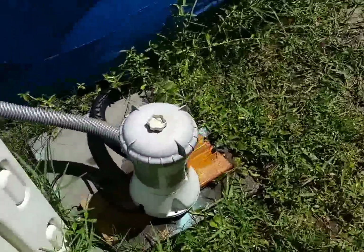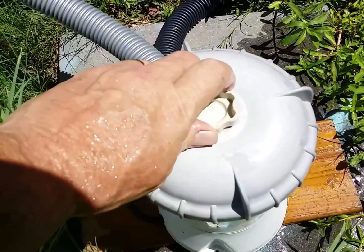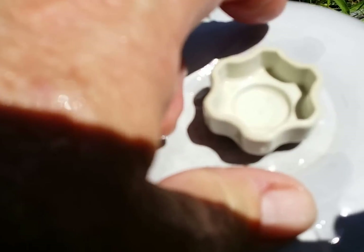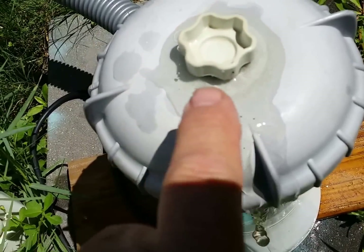This is how you start it up so you don't get any air pockets — it's terrible. You just crack the valve to let the air out. Hear that? It's letting all the air out. Now see how it's overflowing with water — just leave that cracked a little bit first.